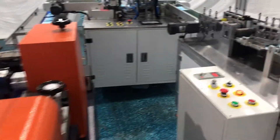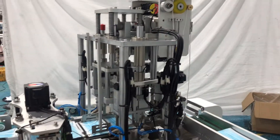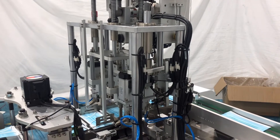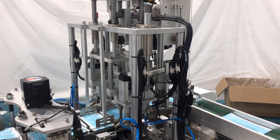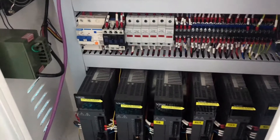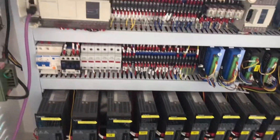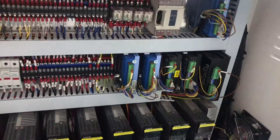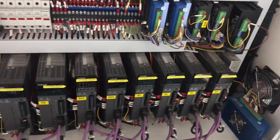Let's take a look at our electric box. For the ear loop welding system, we use two ultrasonics at 20kHz, 2600 watts. This is our electric box — it uses a bus structure, so it is faster and easier to adjust.